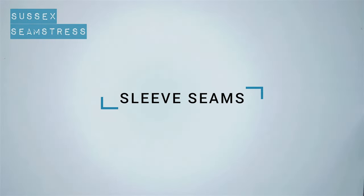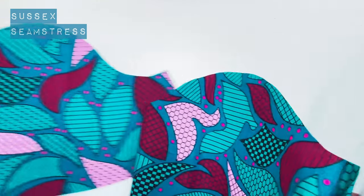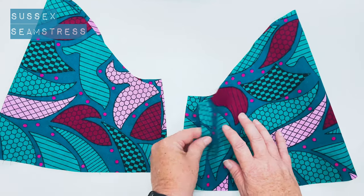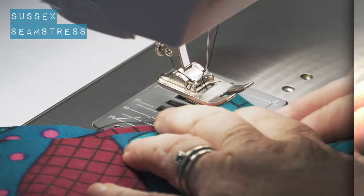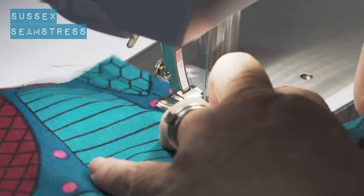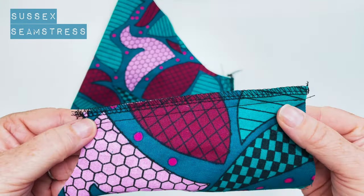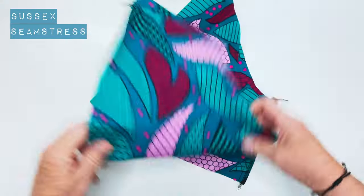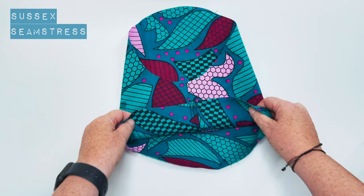Sleeve seams next. Remember you need a pair of sleeves — these were cut out right sides together so I'm opening them up and folding right sides inside so I know I've got a pair. Match up those underarm seams, pin and stitch the centimeter. Both underarm seams done — I'll overlock them, turn it through and give it a press. I like to press my seams towards the back sleeve, which is always denoted with a double notch. One sleeve done — repeat for the other.